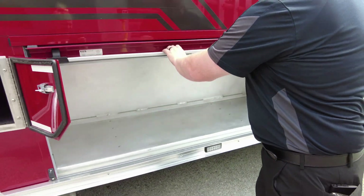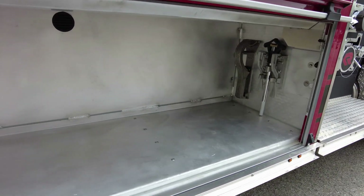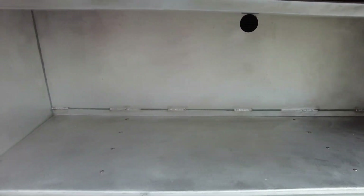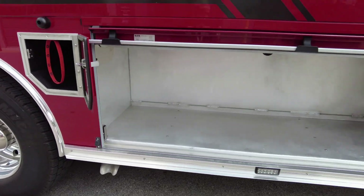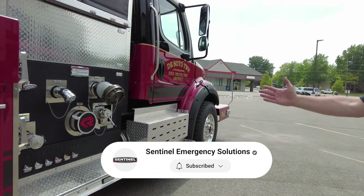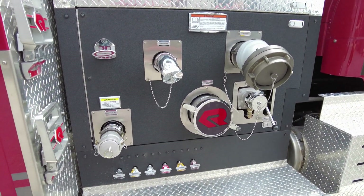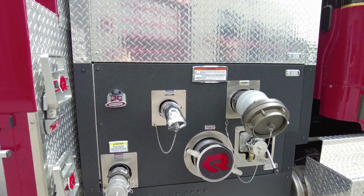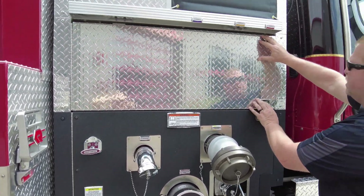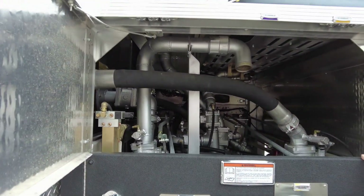Coming up in here, you can see we have quite a bit of storage in here as well. This is a large area that the department is going to fill up pretty quickly when they get it home. You can see there's still quite a bit of storage on this pumper tanker. On the officer side we have additional discharges and intakes. Up in this area you can access the pump for maintenance of the vehicle down the road as needed.